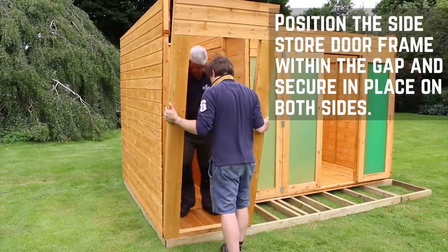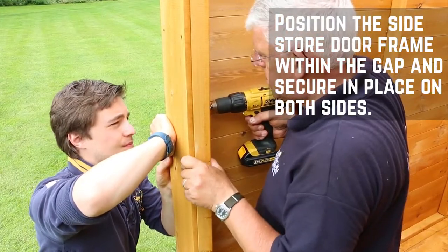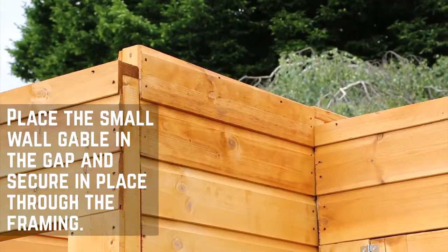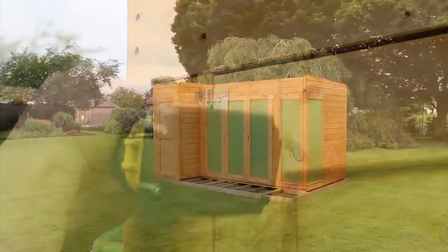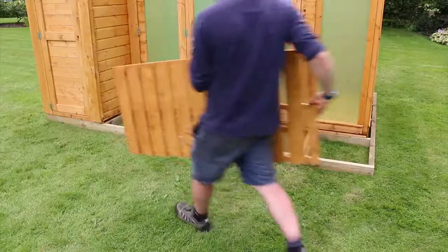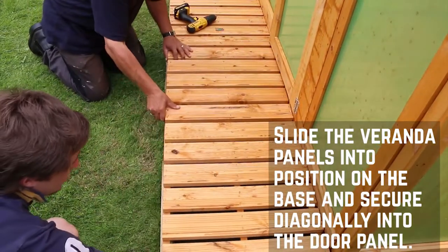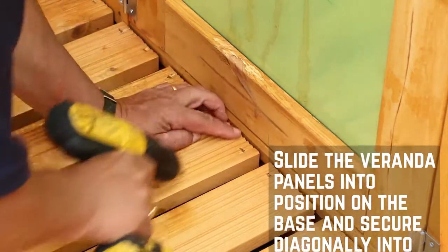Position the side store wall against the dividing wall panel and secure in place. Secure the side store door frame to the front of the building. The final small wall gable needs to be fitted on top of the side store wall as before. Position the side store door within the frame and secure the hinges in place. With all the walls in place, position the veranda boards in front of the door panels, making sure that the two panels align and are flush with the edge of the building. Secure these using screws diagonally through the framing and into the door panel.